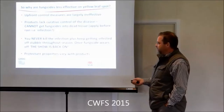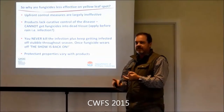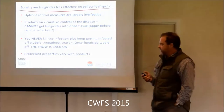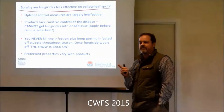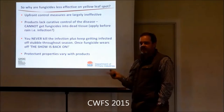The protective properties also vary. We mainly use propiconazole and tebuconazole, which is Folicur - they give you about three weeks of protection. The only one that gives you longer protection is Amistar, which will give you about four weeks - but it's more expensive, and whether that length of protection is worth the extra money is debatable. With Amistar Extra, the extra component is cyproconazole, which is purely a rust product. Cyproconazole does nothing against yellow spot.